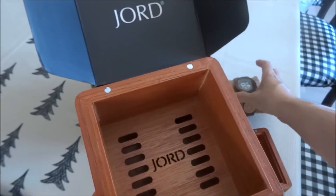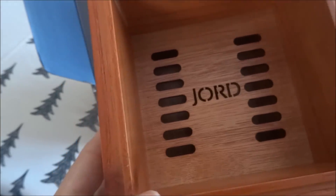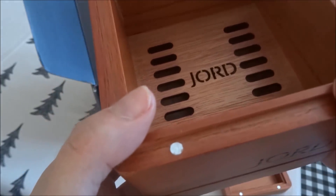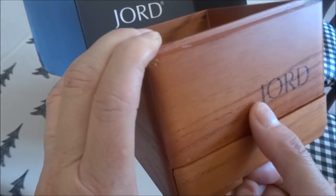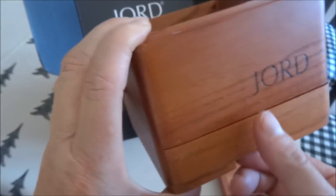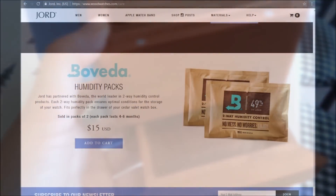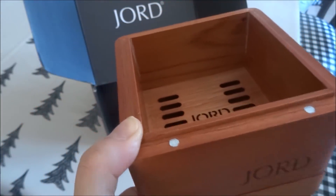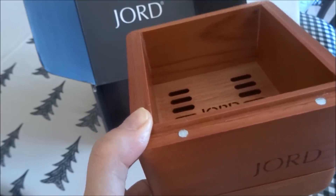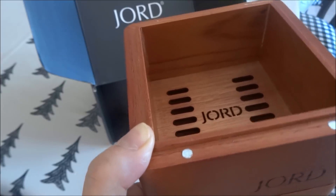Putting the watch aside for a moment to show a bit more detail with the box — inside you can see 'JORD,' and there are vents in this box. The reason for that is the box has a function: at the very bottom there is a drawer which is also magnetized. On the JORD website they sell Boveda two-way humidity packs, and you place one of those in the drawer. Being that these are wooden watches, they can release or absorb moisture, so when you're not using your watch you place it in the cedar valet box to keep it in a constant and stable environment.